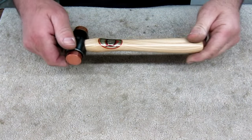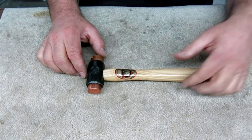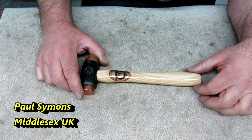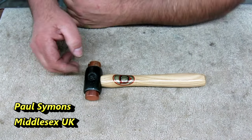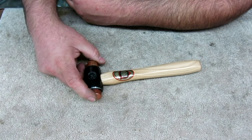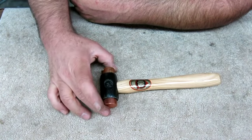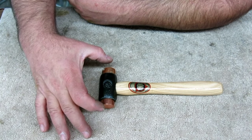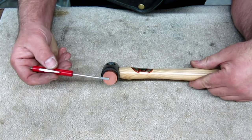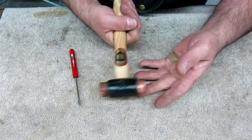We've got a hammer theme going on this go-around. This is a cute little Thor hammer, and it comes to us from Paul Simons — he's in the UK as well. He emailed me and decided he wanted to send something in, and this is what he sent, which is wonderful. It's a cute little hammer. I don't have one this small — a rawhide face hammer this small. My smallest one is about half again as big.